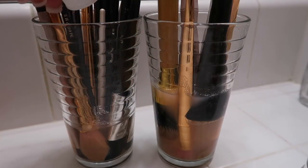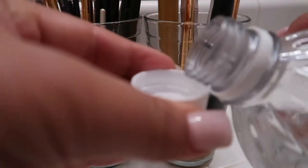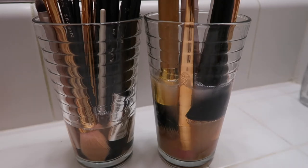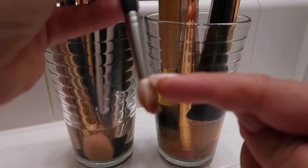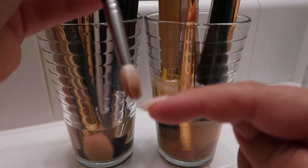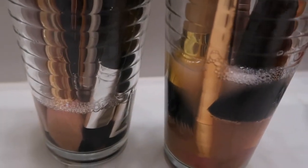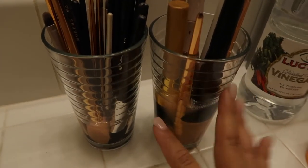Right after I put the brushes in, I take a capful of vinegar and pour it into the eye brushes, then two caps into the face brushes. The reason I pour the vinegar after is so it hits the bristles at the top first and slowly makes its way down, which I feel cleans them better. I'm going to leave these in for about 20 minutes, then come back and rinse them and comb through them using a regular comb.